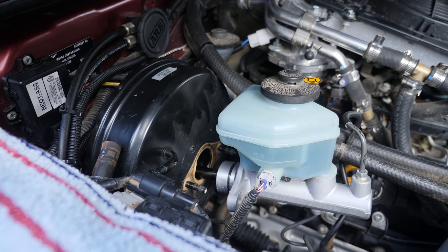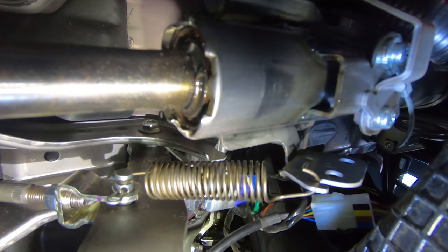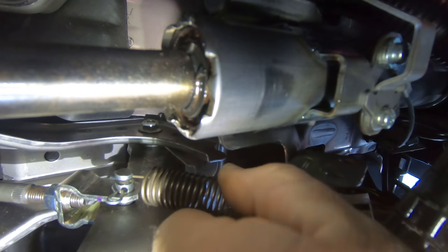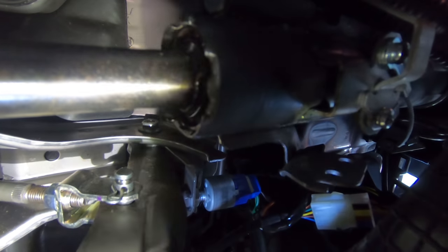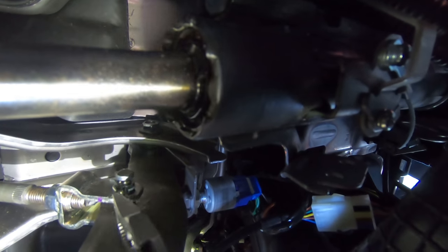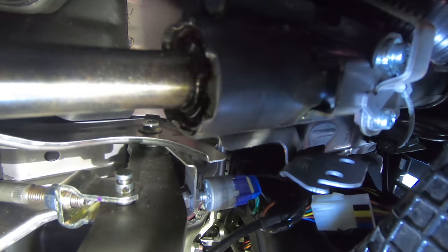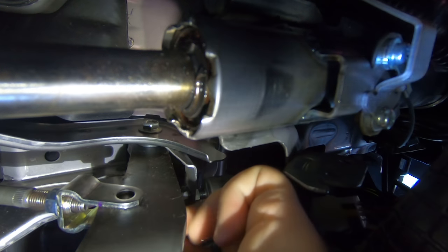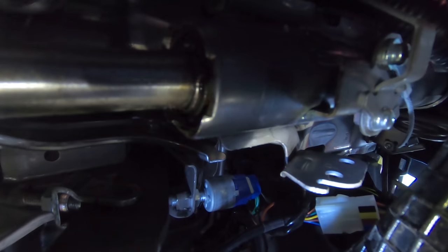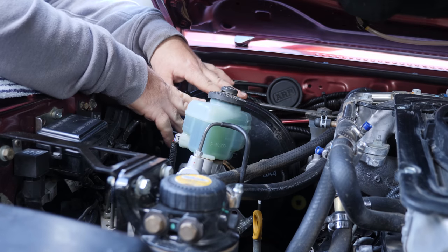Now we've got to get underneath the footwell and disconnect the brake booster from the inside and the pedal. Now we're underneath the dash - first thing we have to do is remove the return spring on the brake. Next up, we've got this pin here that needs to come out. Once that one's been removed, we can remove the dowel pin. Now we've removed the four bolts from the inside.